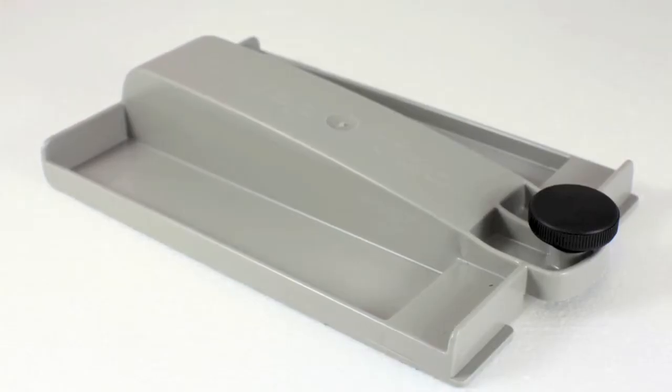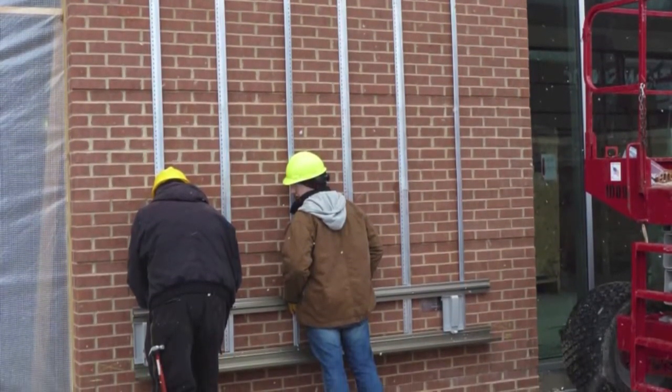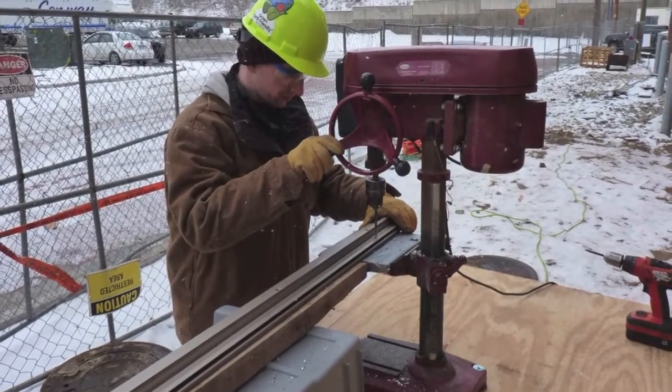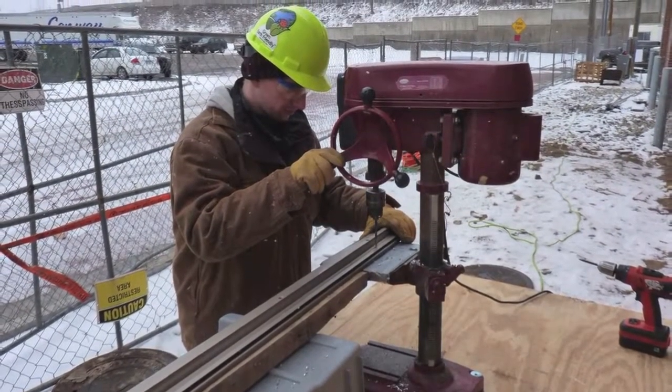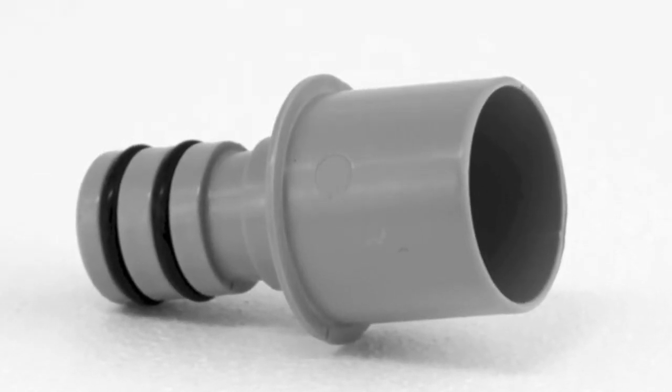Use the provided gap tool to properly space and align all rows of RainRail, working from bottom to top. Drill pilot holes for the RainRails and attach them to the VertiRail furring tracks with the provided fasteners. End connectors are used at the end of RainRails.